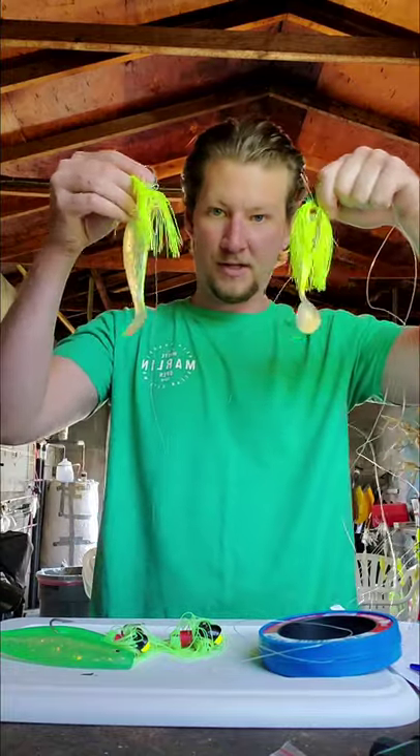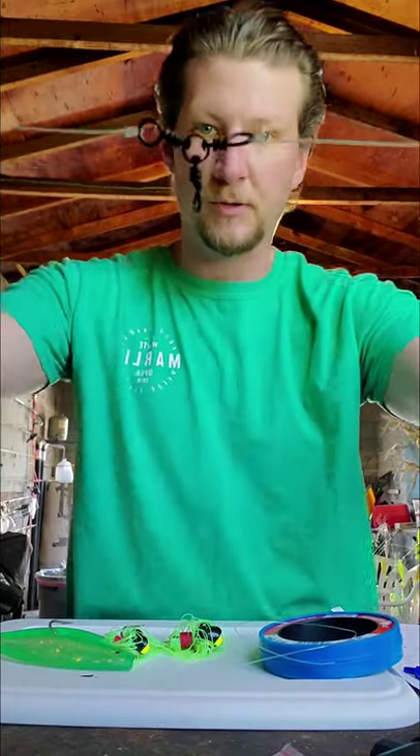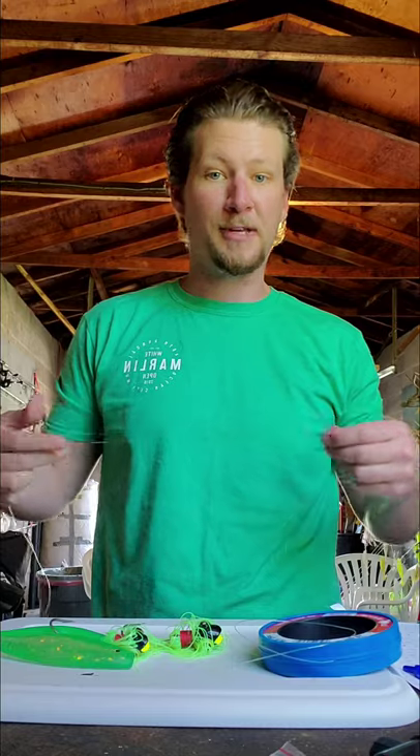It's two different jig heads with shad on them and two different lines coming out to a three-way swivel. This is a finished product — what I'm going to show you is how to make this finished product.